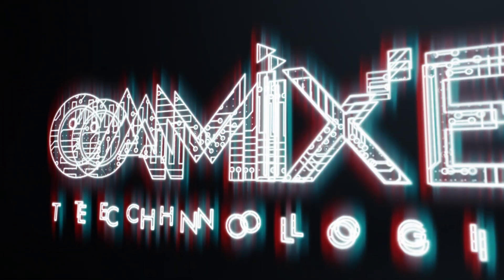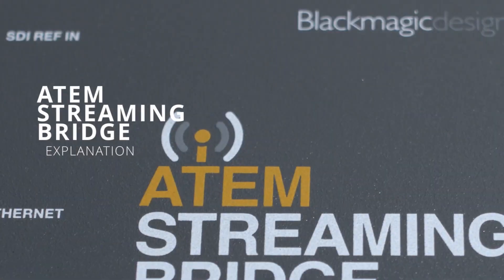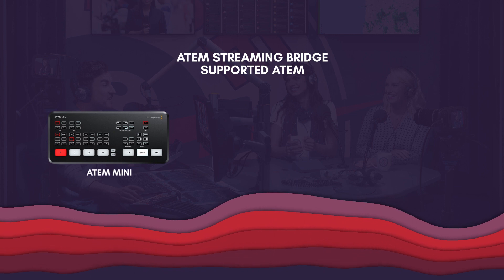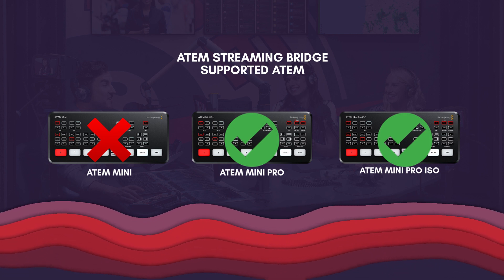Hi, welcome to Kamiksel Technologies' YouTube channel. Today we are going to have a look at the Atom Streaming Bridge. So what is the Atom Streaming Bridge and what is it used for? It is basically an extender for Atom Mini Pro and Atom Mini Pro ISO. It is compatible with only those models — not compatible with the base model. Atom Streaming Bridge is simply for extending your output of the Mini Pro or Mini Pro ISO.